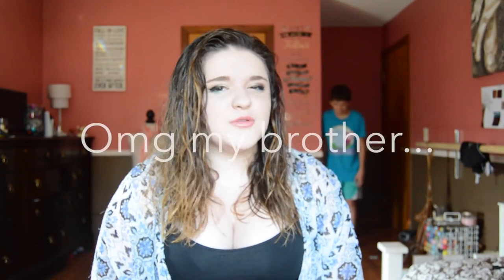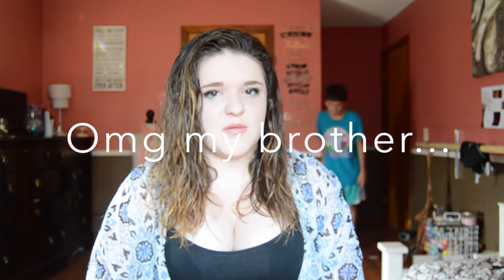Hey guys, so today I'm doing a sophomore makeup tutorial. My freshman makeup tutorial got like 16,000 views and it's my most viewed video. So I figured it'd be helpful to do a sophomore makeup tutorial, and I also got requests to do this.